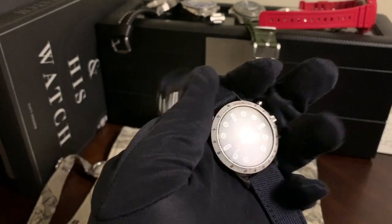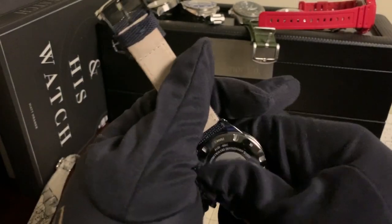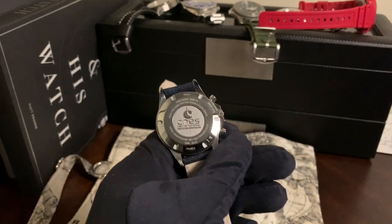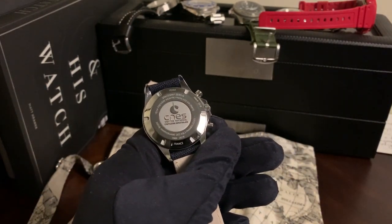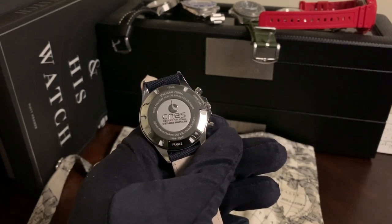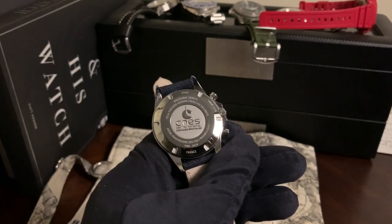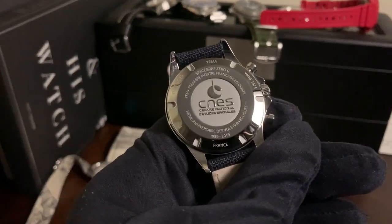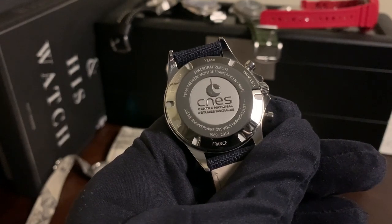The watch was created last year to commemorate CNES, which is the Centre National des Études Spatiales for France — translated, that means the National Center for Space Studies. And you can see it running from 1989 to 2019.